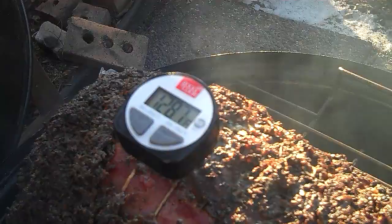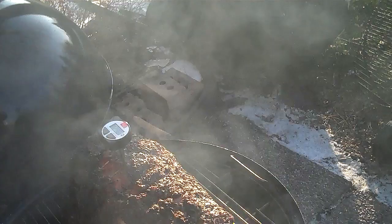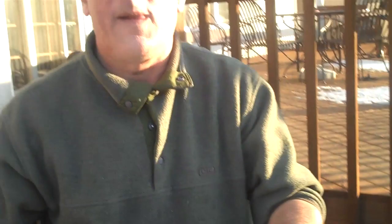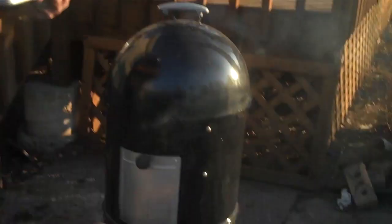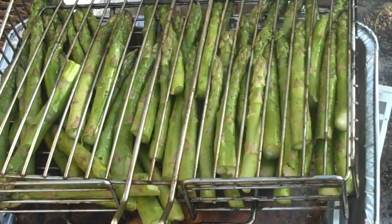So we know we're about there. Now we're going to let this sit inside. Put a tent over it — cover it with a tent, not tight. It'll gain another 8 to 10 degrees. We're going to grill asparagus and some portobello mushrooms. We've got some gravy going and garlic mashed.